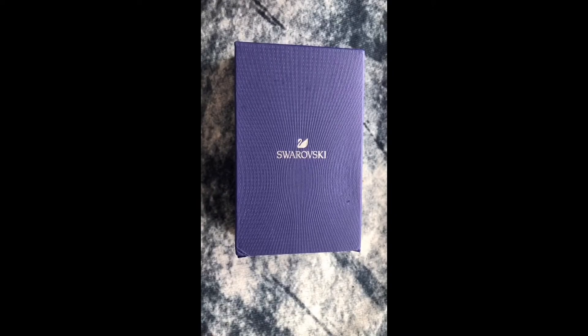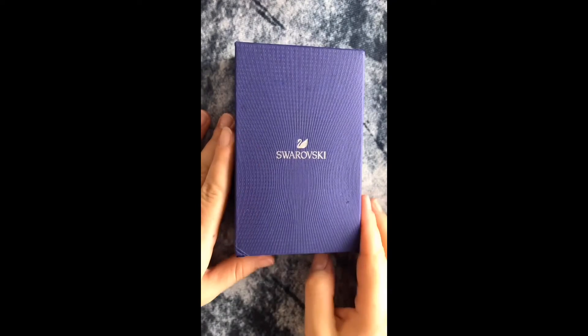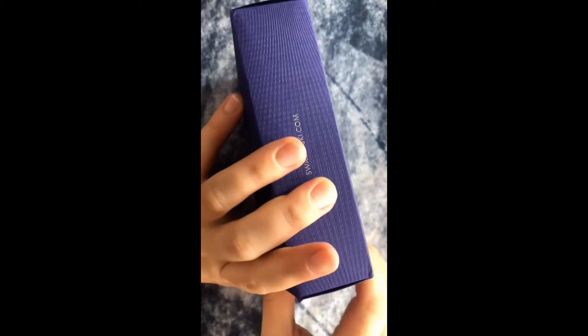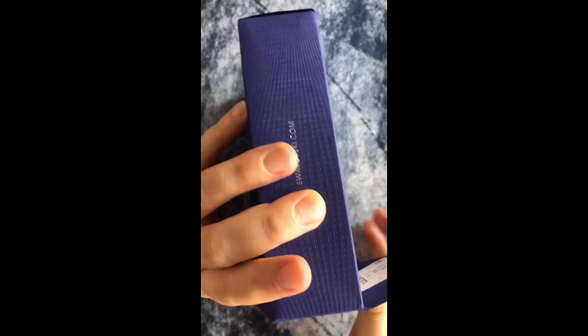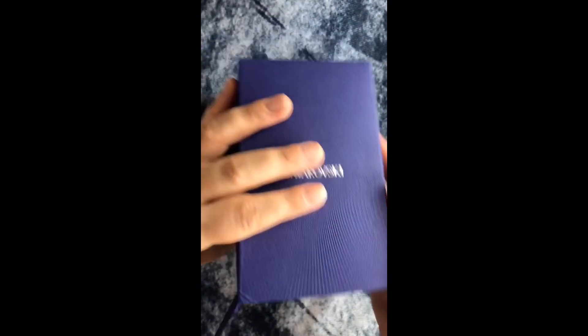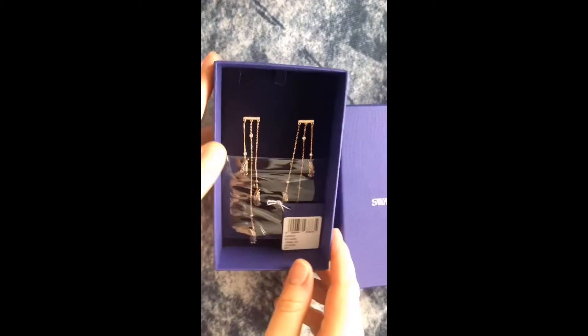Hello, welcome back to my Swarovski series. What I have here is a pair of earrings that are just — probably just made my top five, yes, one of the top five, and possibly my absolute favorite. So let's just go ahead and cut all the BS and take a look.